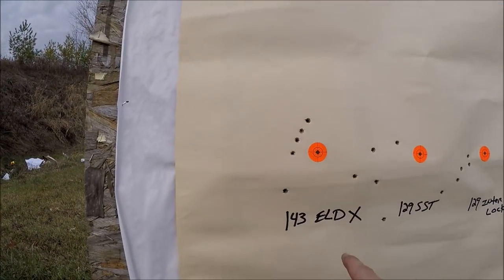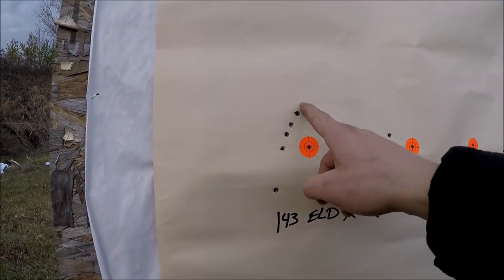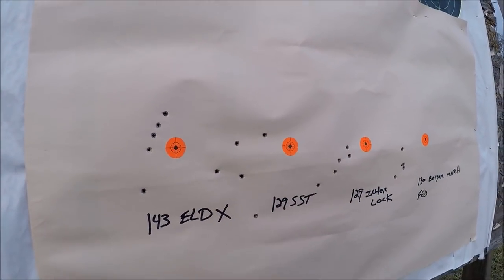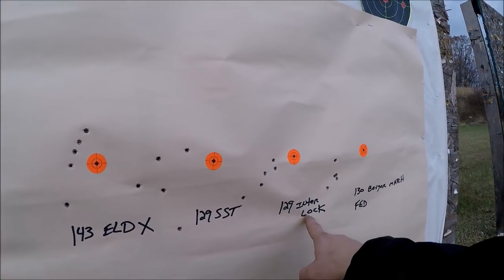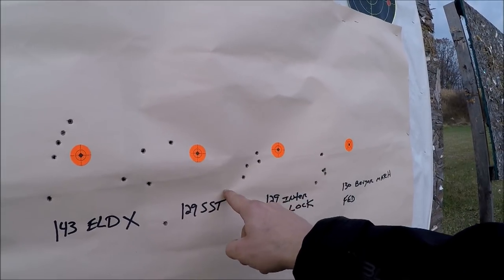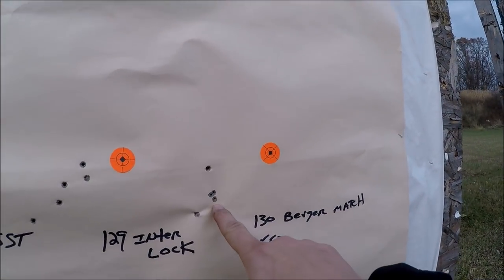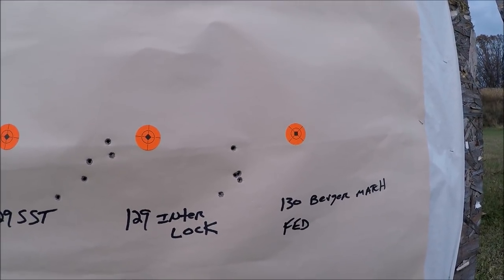Here's the 143-grain ELD — that's a premium, supposed-to-be long-range bullet — and out of five shots, that's the group. The 129-grain SST: here are my five shots, and that's gotta be a four-inch spread. The 129-grain Interlock started off not too bad but then had some flyers. The best was the Berger — got three rounds touching, that's not bad — but then you've got two flyers. For a match-grade bullet, I would expect a better group than that.